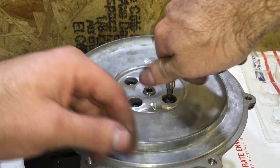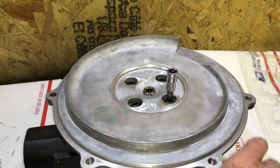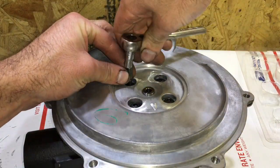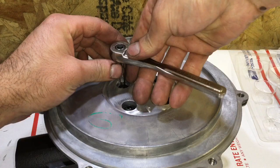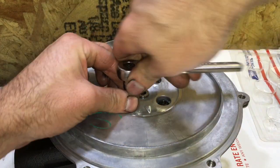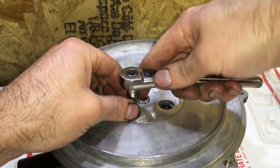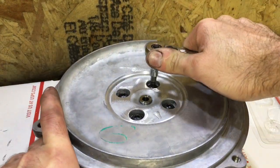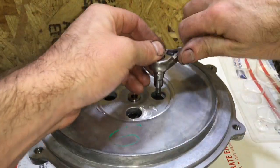Be sure to lightly add some Loctite to these bolts, then do a torque sequence on opposite ends until the bolts are all tightened down. Make sure you go back over them because as you tighten it down, it will loosen up on the opposite ends.